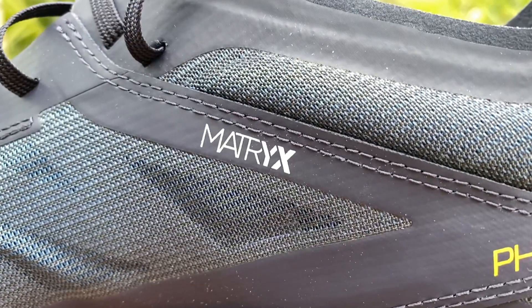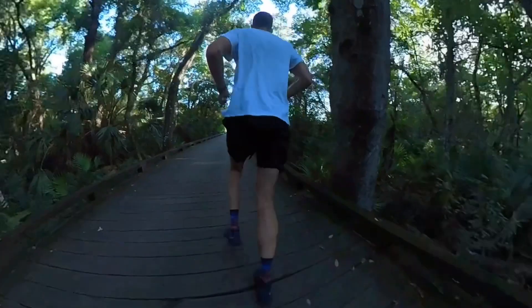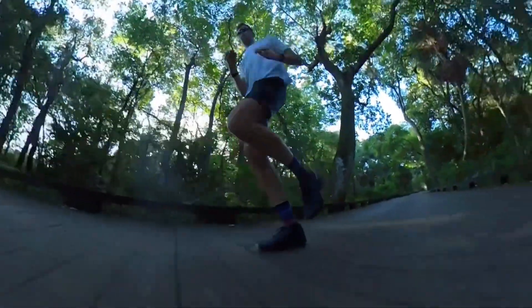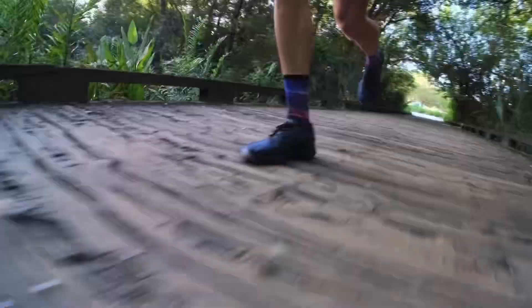Salomon is using their Matrix upper — a single layer, very breathable, non-absorbing mesh with aramid fibers. Right out of the box, I put these shoes on and ran 13.3 miles — just over 21 kilometers — and it was very hot here in Florida in the summertime. When I got back, I put these shoes on the scale and to my surprise, they only weighed 10.4 ounces or 292 grams. So this shoe put on just four grams in water weight after my run. That is absolutely unheard of. If you're looking for a shoe that doesn't hold onto water weight — from sweat, puddles, or rain — the Salomon Phantasm is definitely a shoe to keep your eye on.